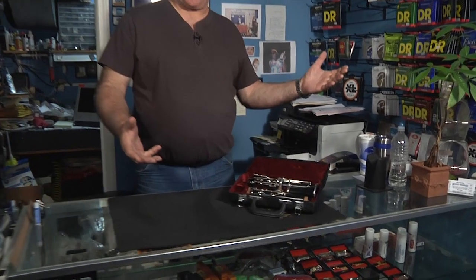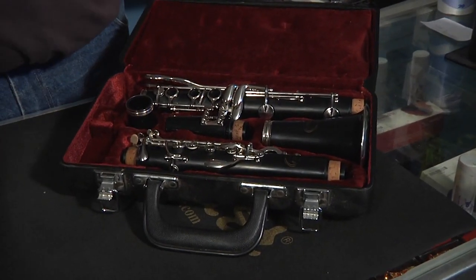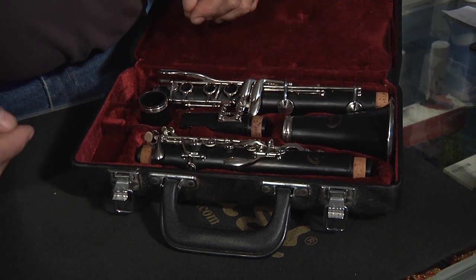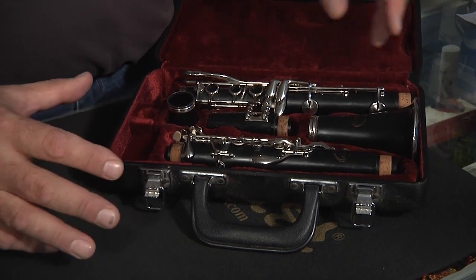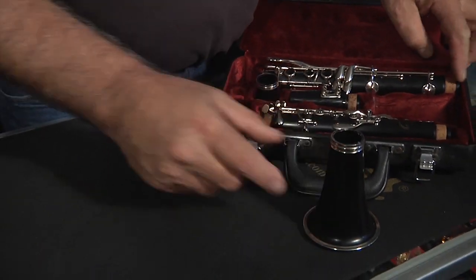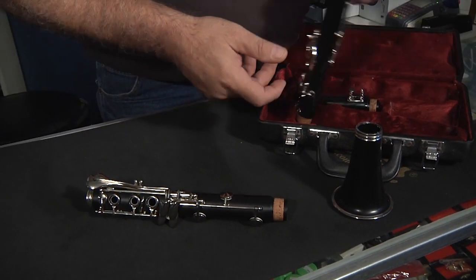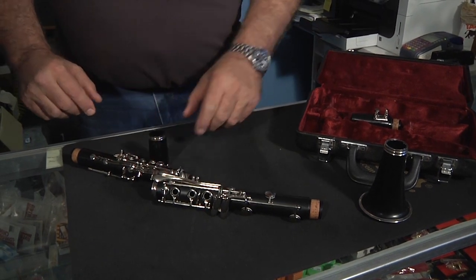So here we have a typical clarinet. There is really only one kind — it's the same size, same shape. Actually, that's not true. There's a bass clarinet that's larger, and there's something smaller than this, but generally when we talk about clarinet, this is what we're looking at. We have an instrument with a lower horn, a lower body, an upper body, and then a collar that attaches to the mouthpiece.